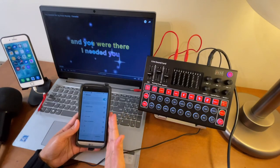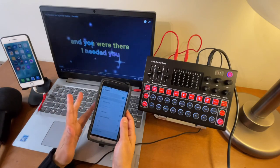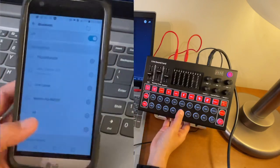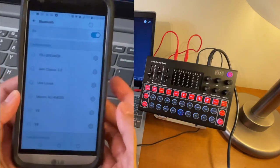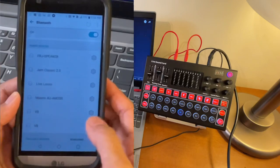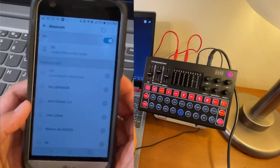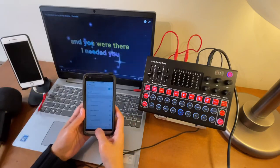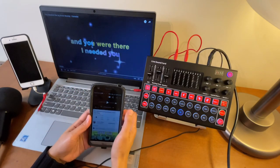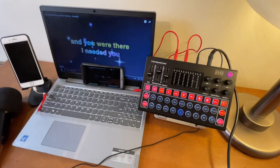Now let's say you want to use a different device as the source of your background music — for example, a tablet or iPad. Go to Settings on that device, go to Bluetooth, and once the M9 is turned on there should be an M9 option. Turn it on, refresh, and tap the M9 to pair. Now they are connected. Open your karaoke or YouTube app on that device and select your song — whatever plays on that device will now be connected to the M9 sound card.